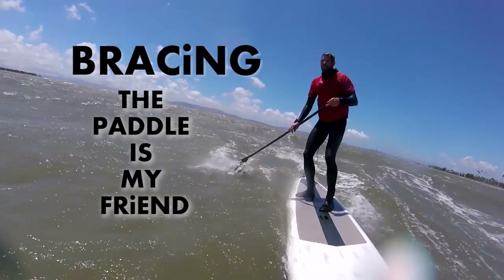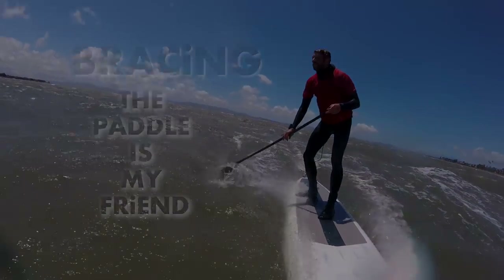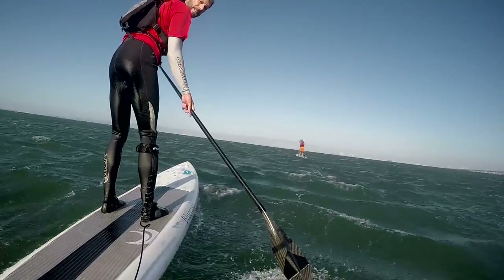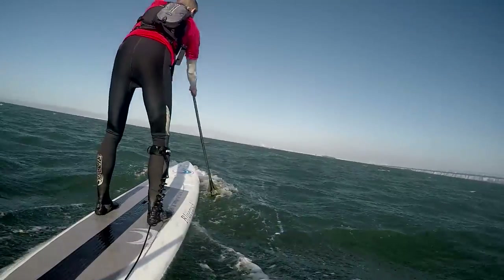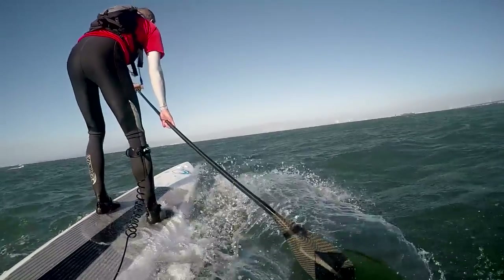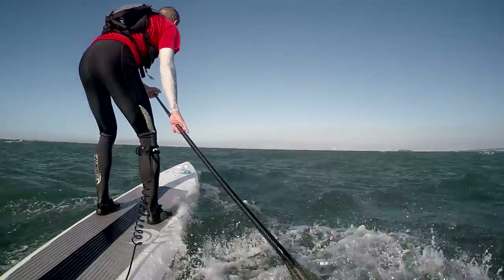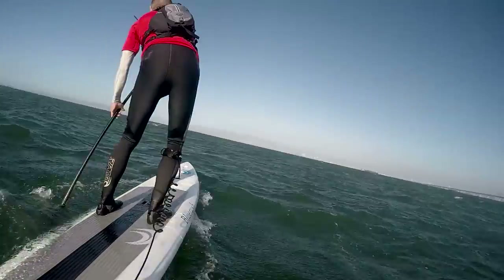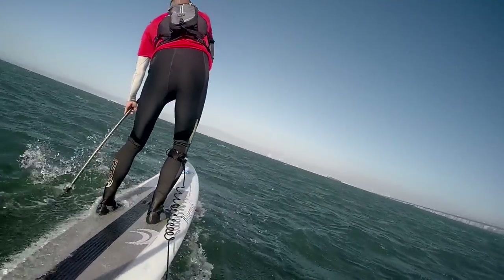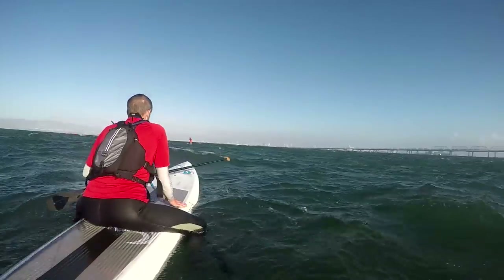The first and most important skill for me is bracing. Here I'm just looking back and getting ready to brace while paddling. Then I'm moving out into rougher water — I brace on my right side, then move the paddle over and do this light skimming, light contact brace as I'm doing the stroke.